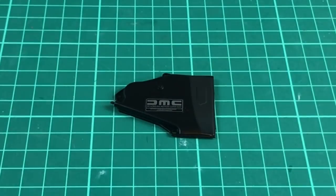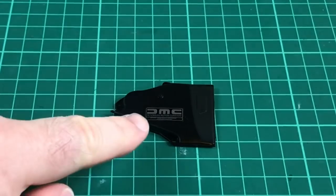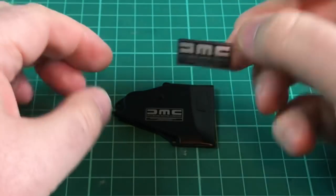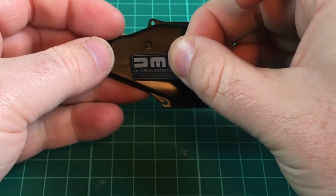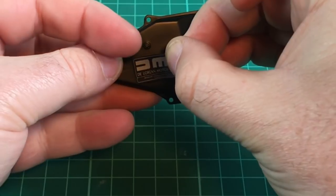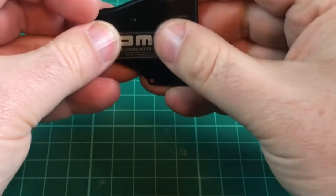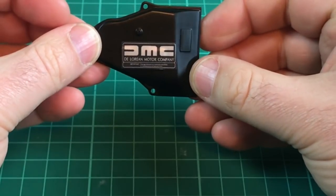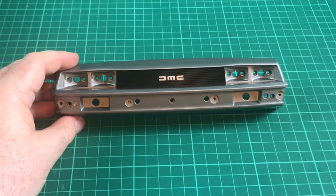Now we have the last sticker of Mike Lane's decal pack 3. It's the top of the engine cover. We've got the DMC logo but the one Mike has produced is a much bigger, nicer looking logo to go over the top. The one already there isn't the right size, but you can use it as a guide - you want to cover that sticker entirely. Use the bottom of it as the guide for placement, cover it fully, and then look at that - a big DMC logo. That is the last sticker of my final modification for decal pack 3.